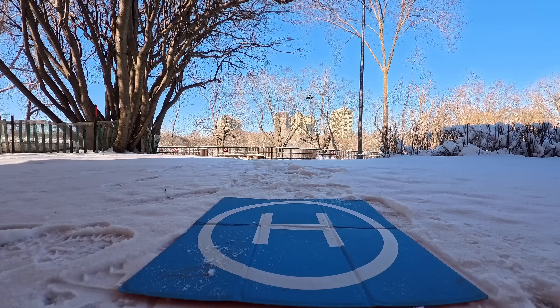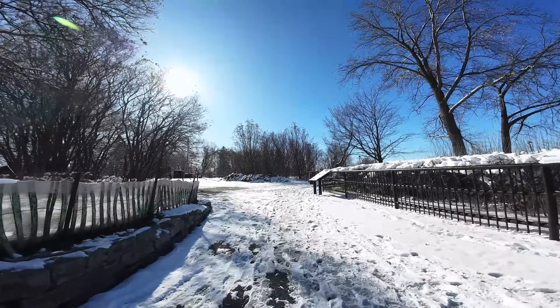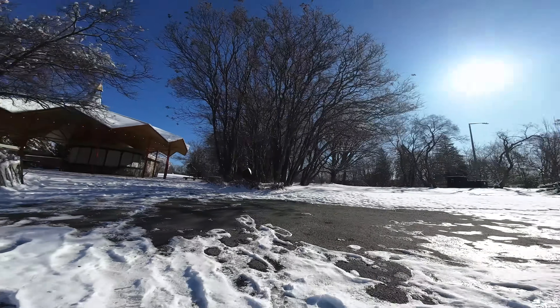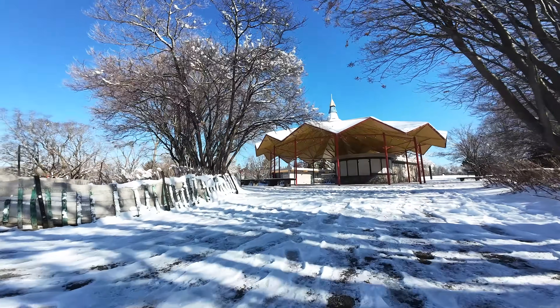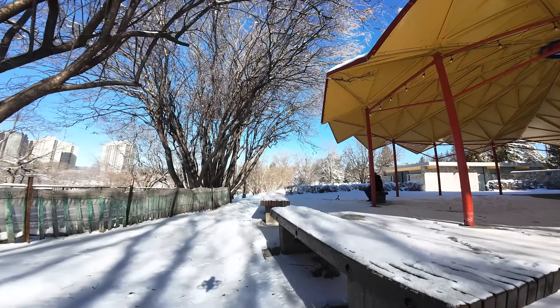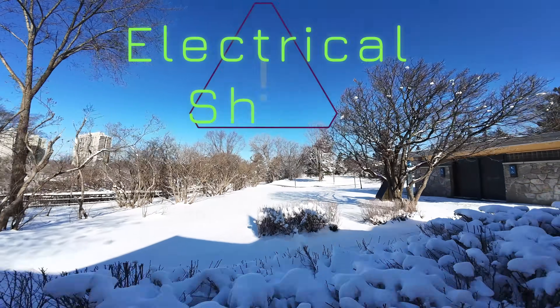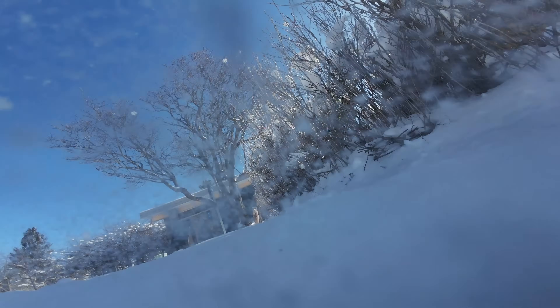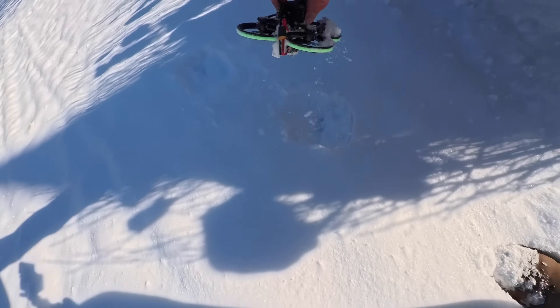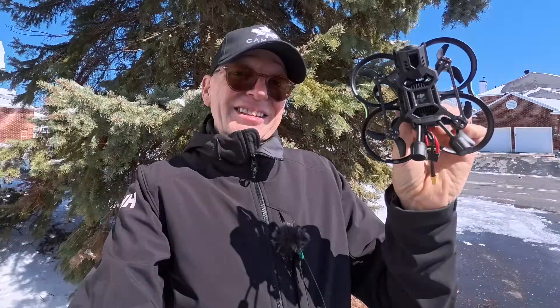We're going again — the camera's still working as well as the recording system. Flying down the pathway, coming back — flying much slower now. There's a buzz in one of the props, could be ice. Then suddenly it just fell out of the sky. There it is, down on the ground — dead this time. I think I got a short or something; hopefully I didn't destroy it.